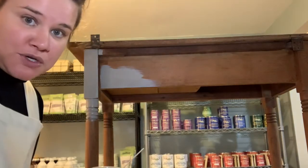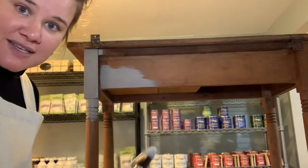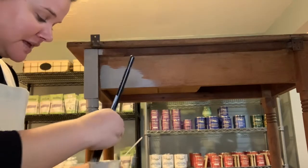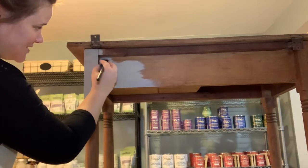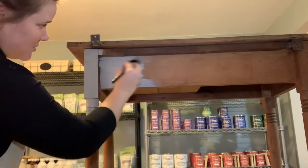This is the step where you would notice if your paint is too thin or too thick. If you're painting this out and it's kind of like painting with skim milk, then it's too thin and you have to go back and add more powder. If it seems really thick and goopy with a ton of sediment, you need to go back and add a little bit more water.